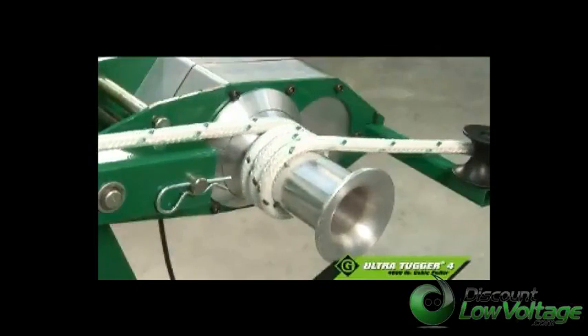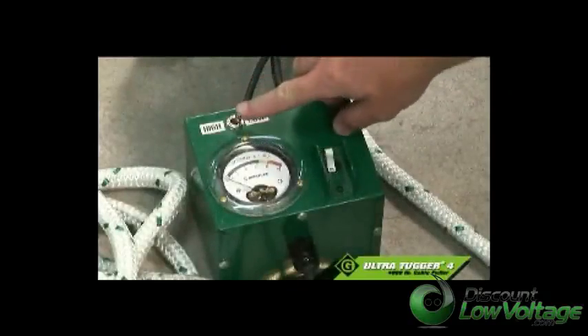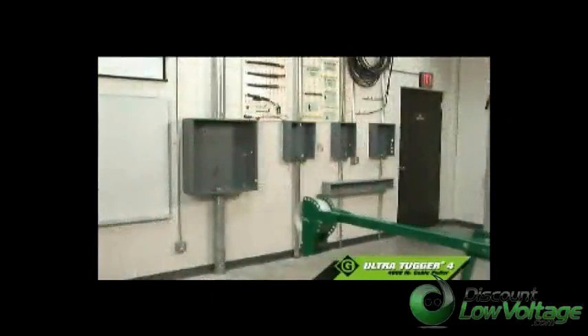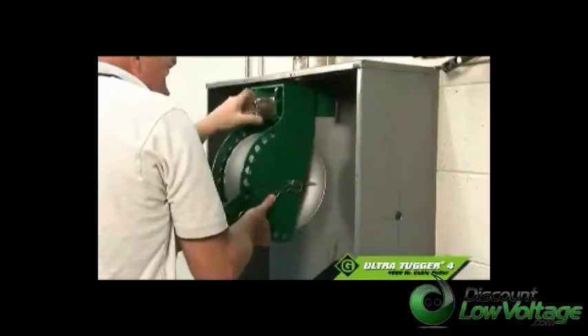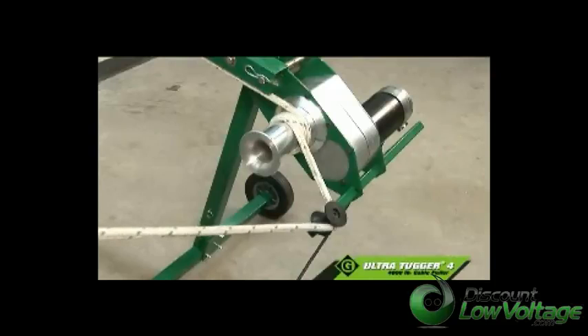With the UT-4, you'll have the pulling force you need, and the two speeds allow you to maximize the pulling crew's productivity. The UT-4 is mobile on the job site, easily attaches to threaded and non-threaded conduit with no loose parts, and comes with a powerful, self-contained motor designed specifically for cable pulling.